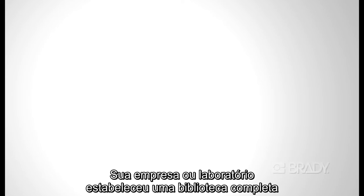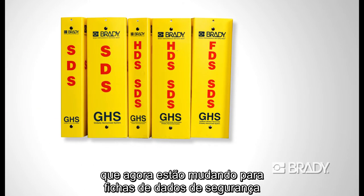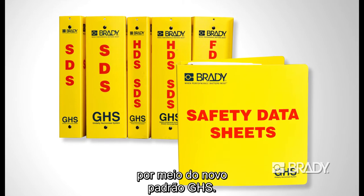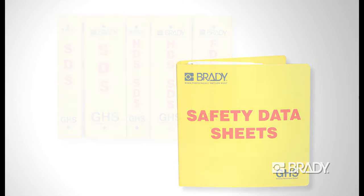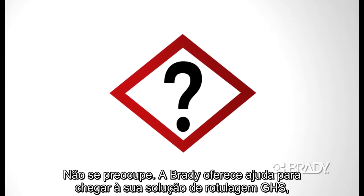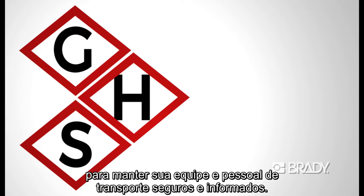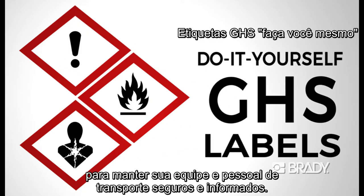Your facility or lab has established a complete library of material safety data sheets, which are now changing to safety data sheets via the new HazCom and GHS standard. Now how do you get all of that crucial information onto your labels? Not to worry — Brady offers to help you arrive at your GHS labeling solution to keep your staff and shipping personnel safe and informed.